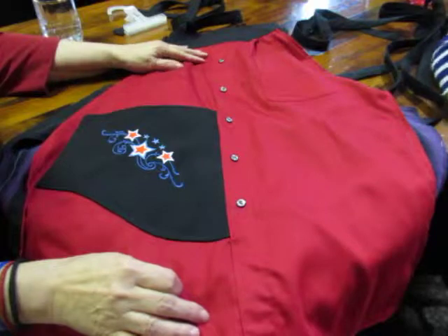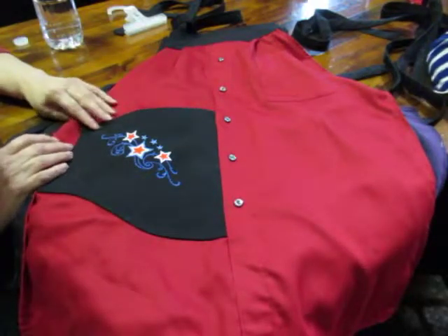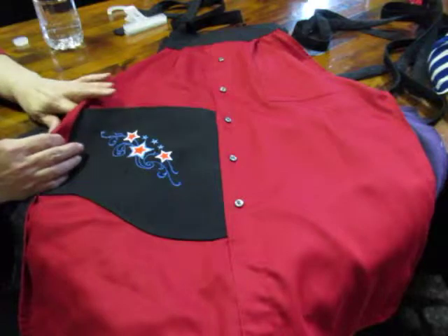Today, Debbie's going to talk to us about some embroidery she's done for some aprons that she and Jennifer have worked on.